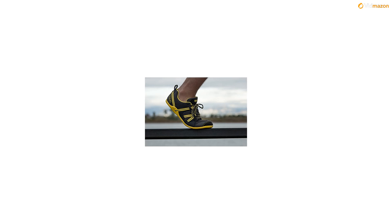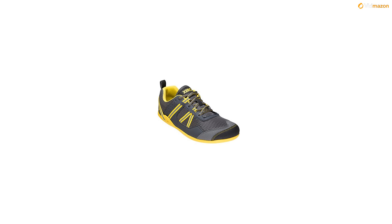Note: Pryo runs small. We recommend ordering one half size larger than your normal shoe size. Of course, if this isn't correct, you can exchange it for the right size.